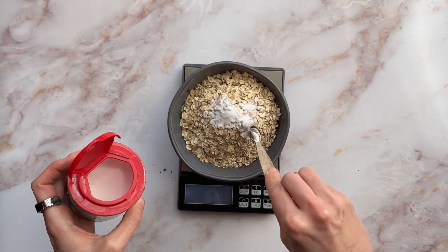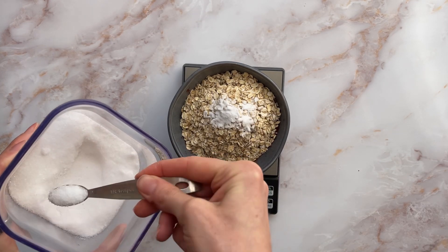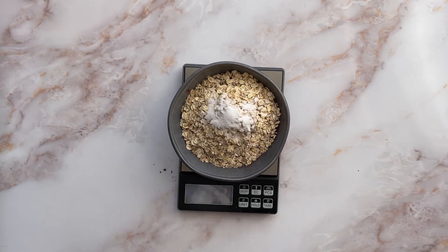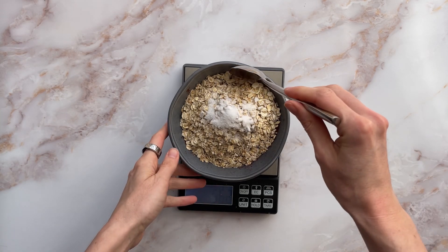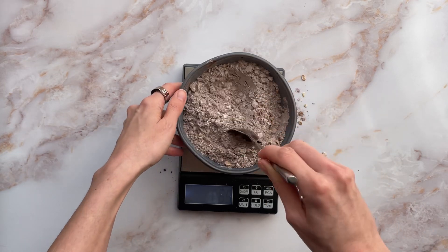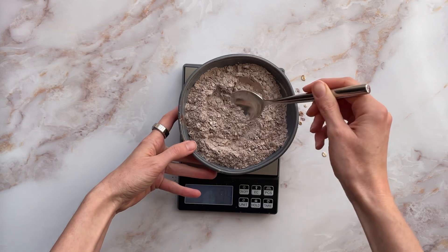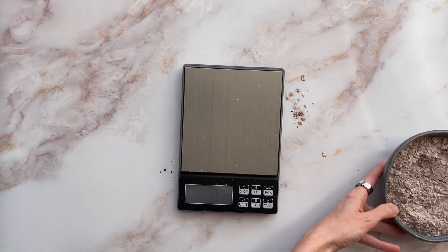And then some bicarbonate of soda and some salt. I've obviously used a too small bowl, but a bit of gentle mixing to mix it all together as best I can. Some on the surface, but you know it is what it is. So just put that to one side.